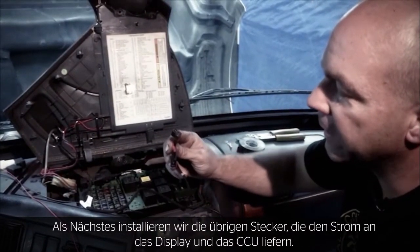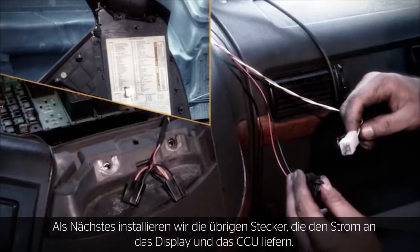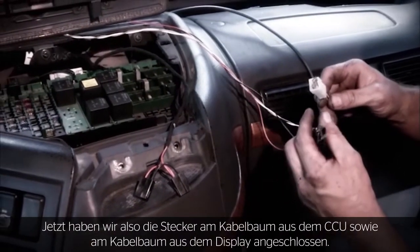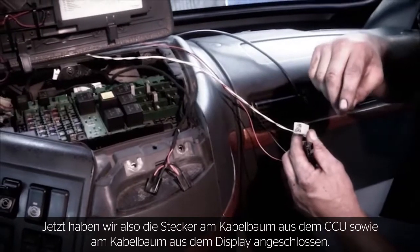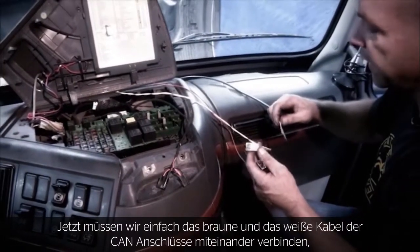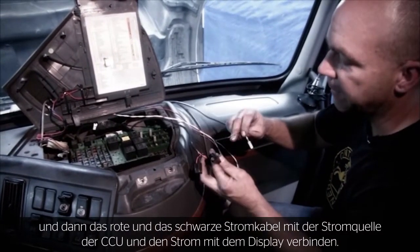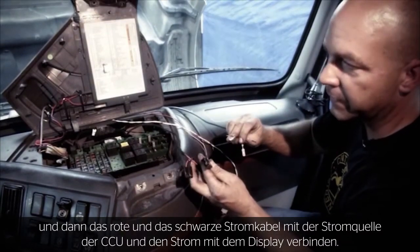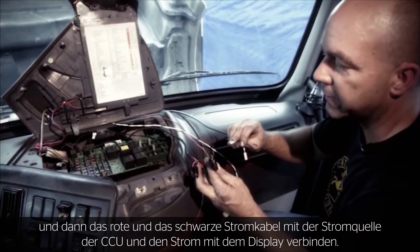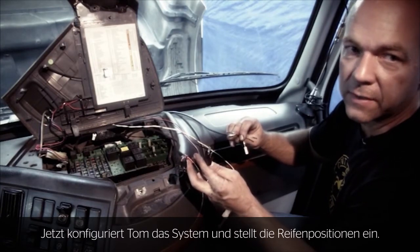Next, we'll make up the remaining connectors that supply power to the display and the CCU. I've completed making up the connectors on the wiring harness coming from the CCU as well as the wiring harness coming from the display. I'm simply going to connect my brown and white communication wires to each other, as well as my red and black power wires for power to the CCU and power to the display. Next, Tom is going to configure the system and teach in the tire positions.